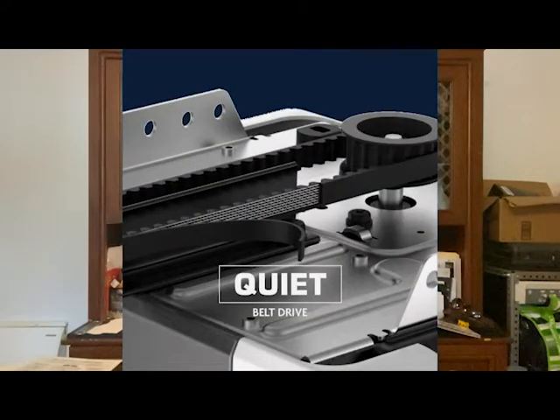Next you would see the belt drive — probably our second most popular. It's similar to the chain drive but instead of using a chain it uses a rubberized steel-reinforced belt that lifts and lowers the door, similar to a car belt or a fan belt.